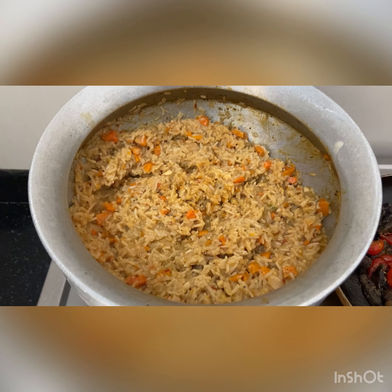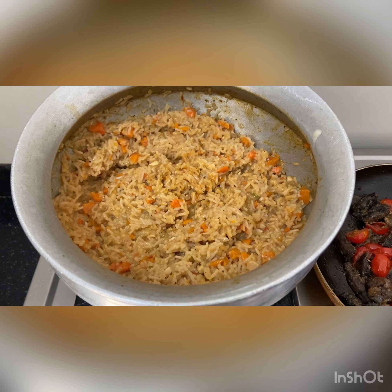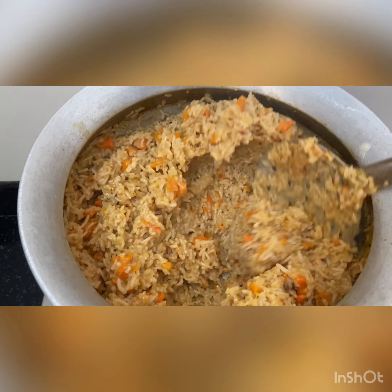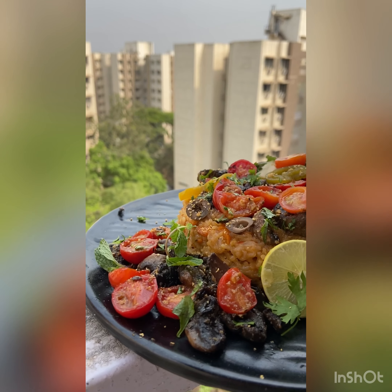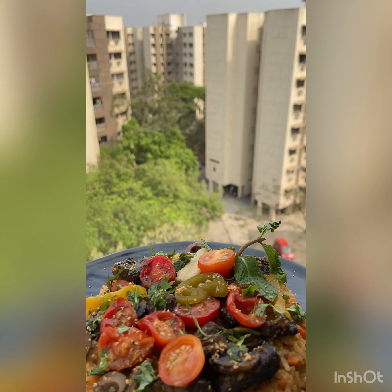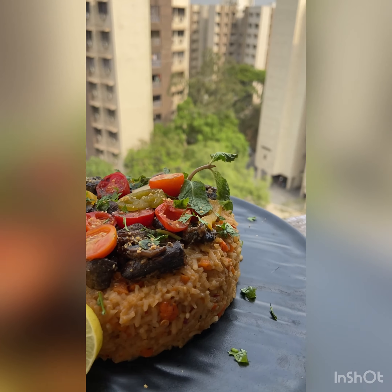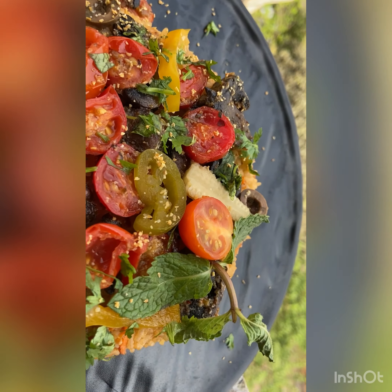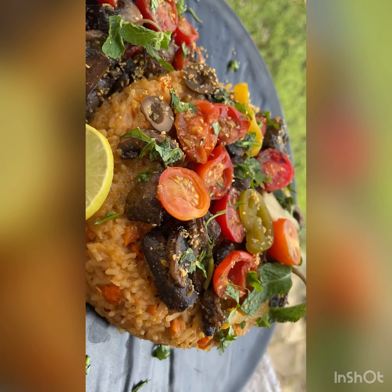And we are done — now plate it and enjoy it warm. I've topped it with some jalapeños, olives, basil leaves, some mint, some parsley, and a little bit of oregano. You can team it up with a chilled beer or a glass of wine.